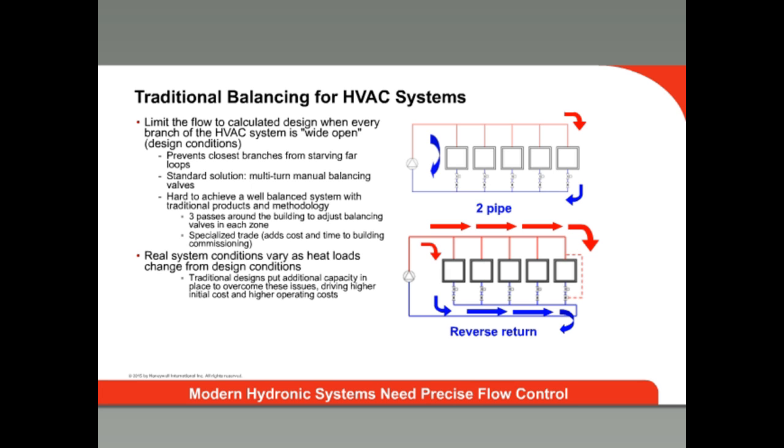This unbalanced system will leave zones undersupplied or oversupplied with conditioned water. While undersupply uses less energy, it can also result in unstable temperature control in the space and comfort complaints from building occupants. While a system may rarely operate at design conditions, it will frequently need to operate under partial load. Meeting design requirements does not mean a system will operate efficiently or provide proper comfort levels the bulk of the year.